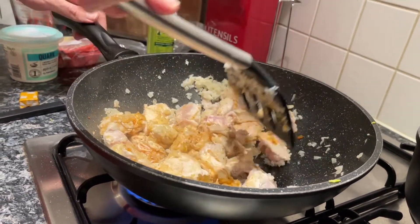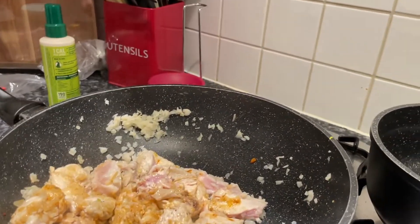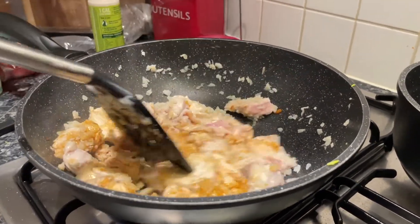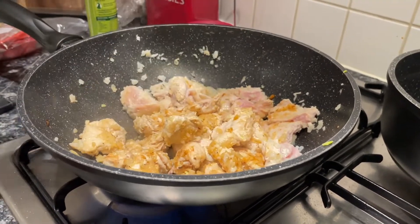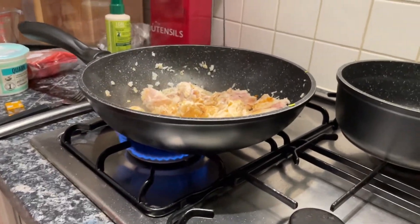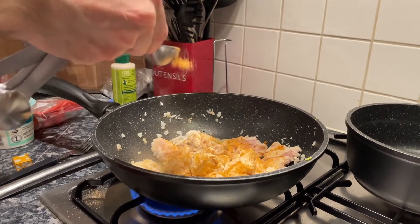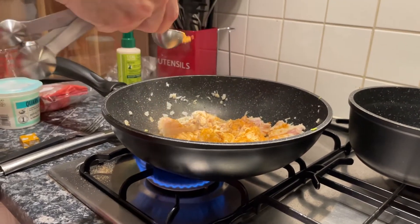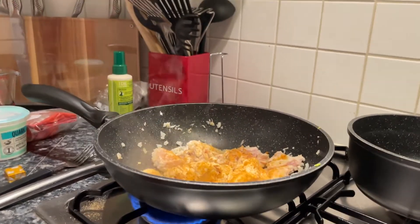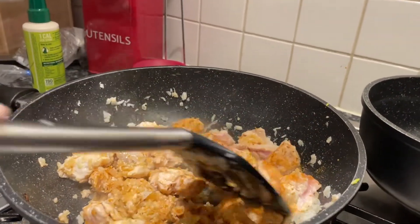Shall I add some extra seasoning? If you like. As your mum said, be generous with the seasoning. I don't have a spoon — I don't give a fuck, I'm a maverick. I dropped a load of it. This is going to be a bit Cajun-heavy now, isn't it? Yeah, but it's not that crazy — you do still have another half of the mix to add later.